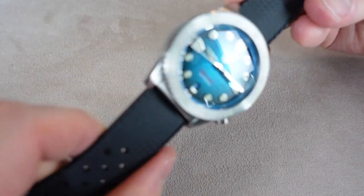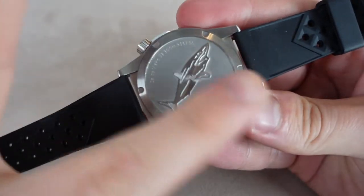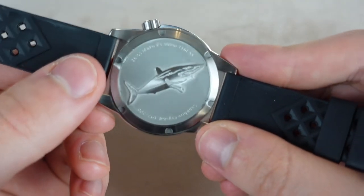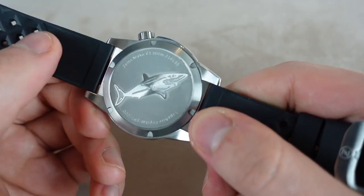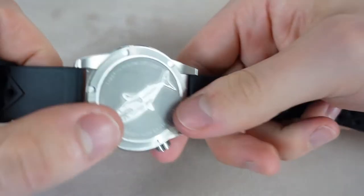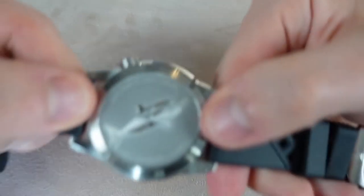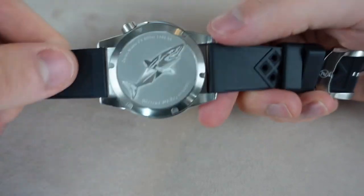Now let's flip the watch around and look at the case back. It looks a little dirty because the previous owner had the sticker on, which has left some residue — but let's try to ignore that. The case back is really simple, yet I think really beautiful. This is a shark — I presume a Mako shark, which the watch is named after. I love the brushing on that; it has some circular brushing which looks really, really beautiful. There's some text: sapphire crystal, and this is limited to 200 pieces — this is number 197, one of the last ones. It's the Zellos Mako V3, 300 meters, 316L stainless steel.